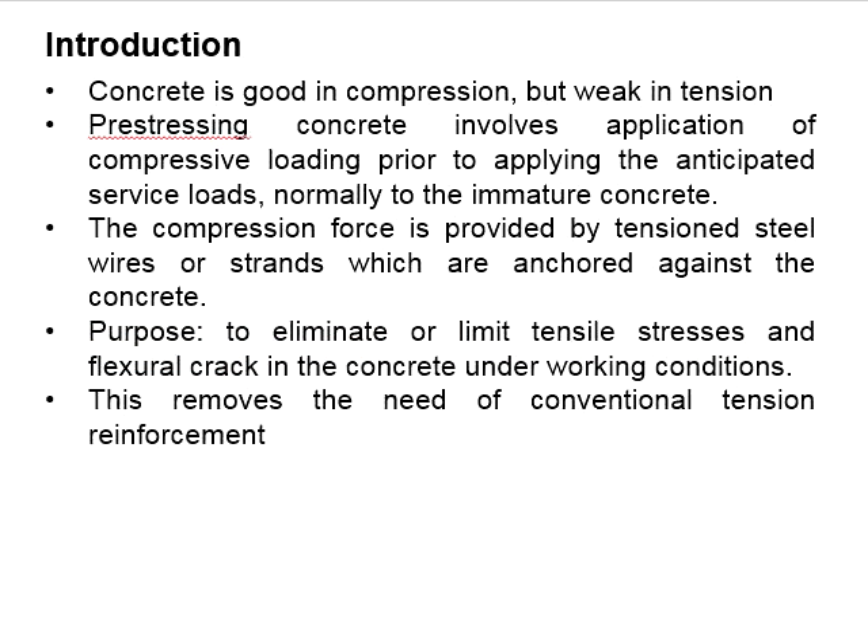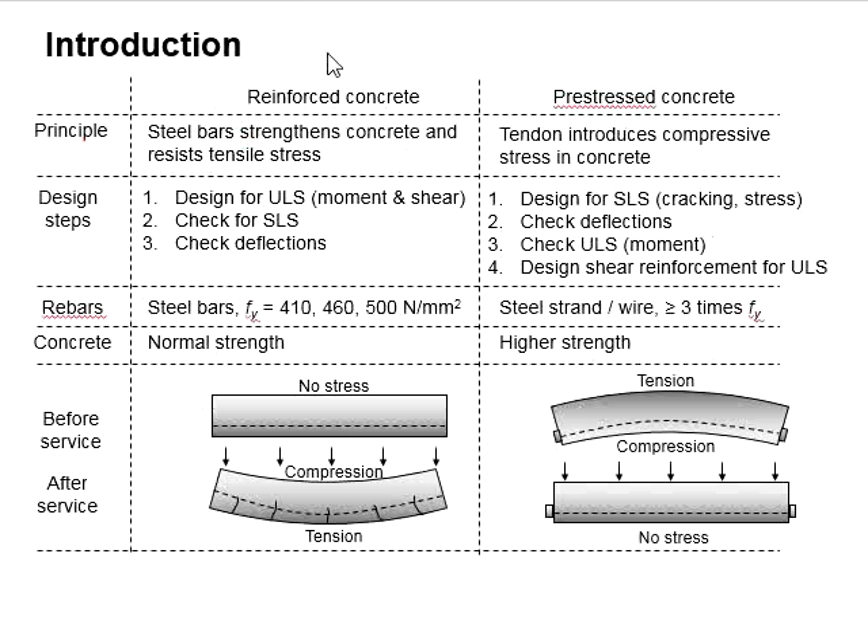Through this, a longer span of the prestressed member is possible. This also removes the need for conventional tension reinforcement.